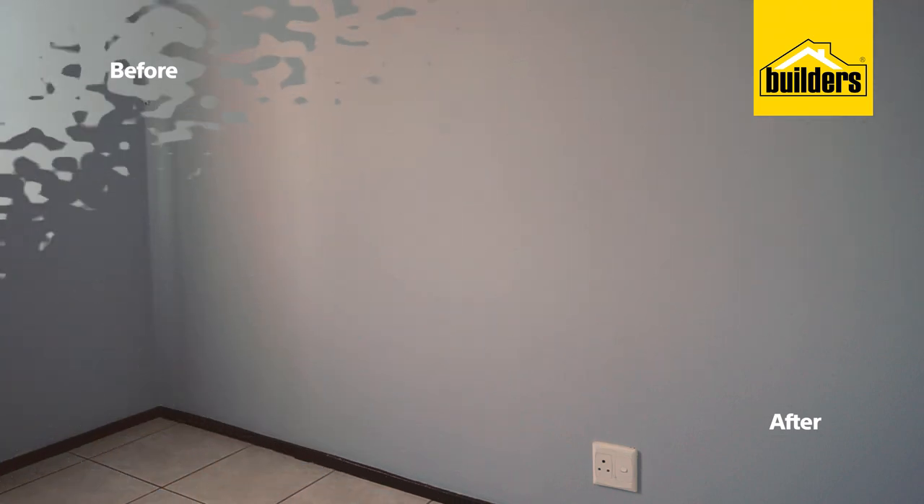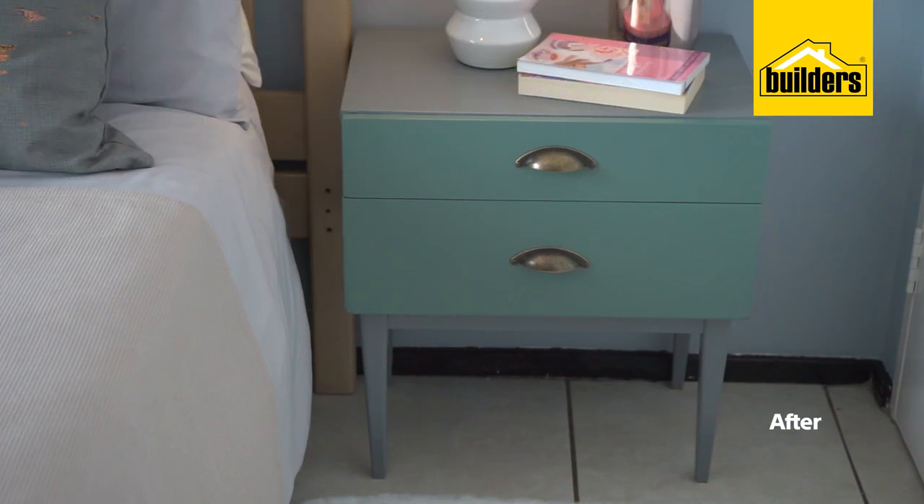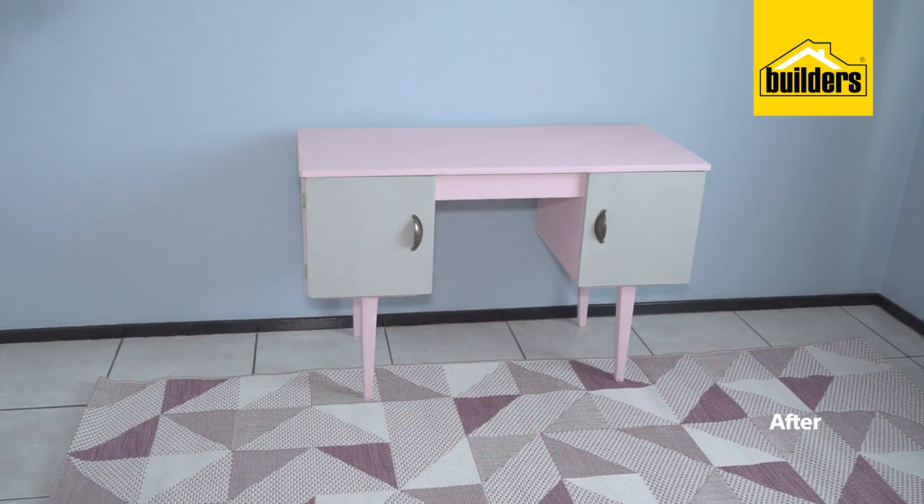This is no ordinary room makeover. That's because I'm taking some of my favourite pieces so I can refurbish them and bring the happy memories they hold back to life.